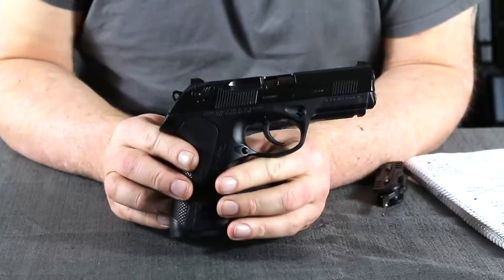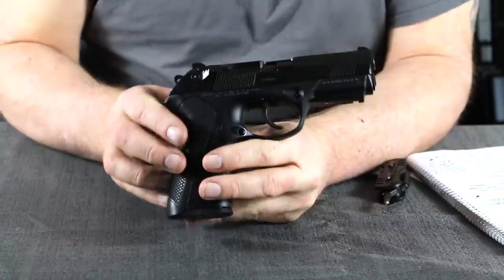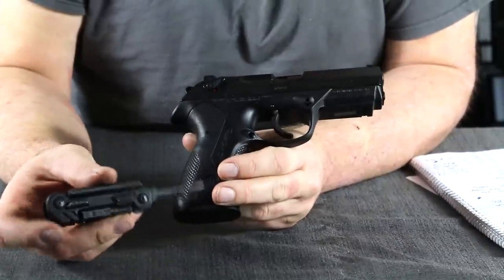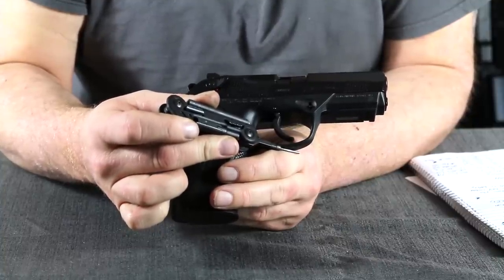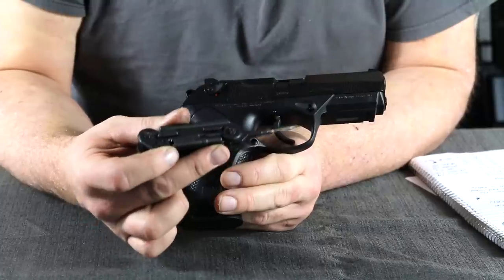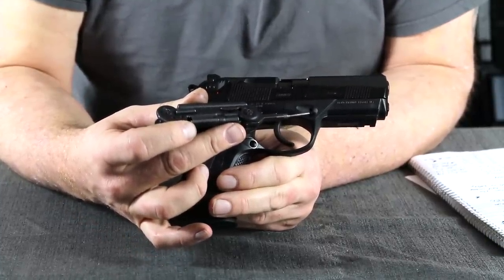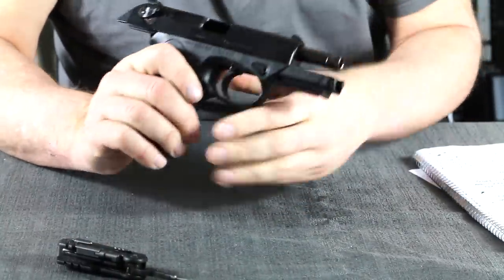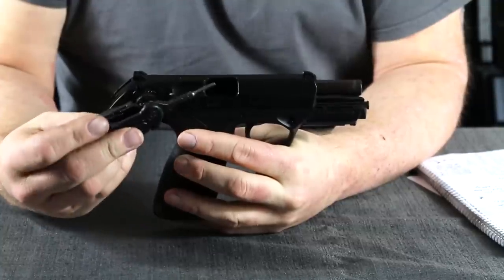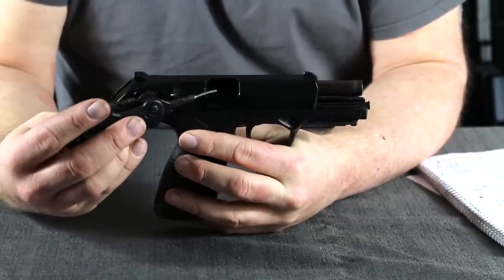The PX4 has definitely brought Beretta into the polymer age. This particular example is the 9mm — also available in .40 and .45. Looking at the frame, we have a polymer frame with a rounded trigger guard, which is easier for concealed carry as it doesn't snag. Like the 92/96 series, the PX4 has a direct barrel-to-chamber feed — no ramp needed — which was key to the Beretta 92's reliability. That eliminates any kind of feed jam.